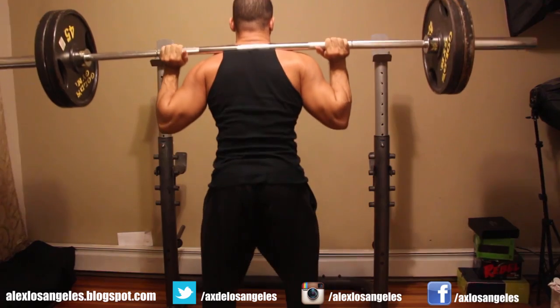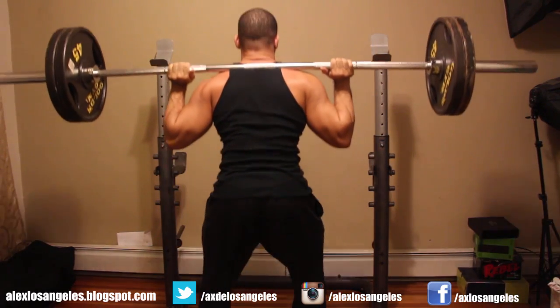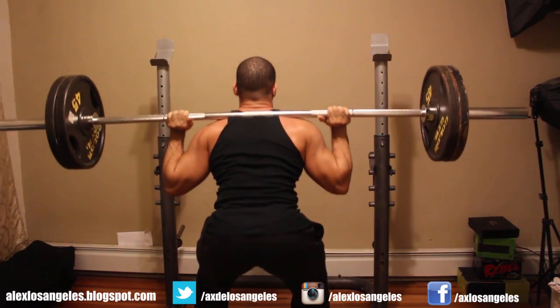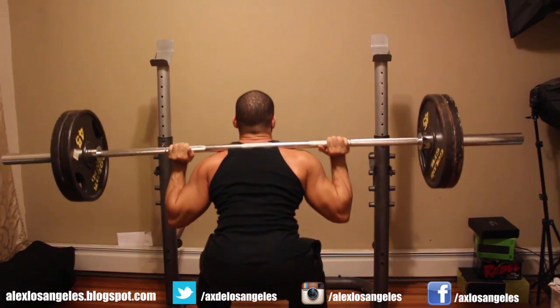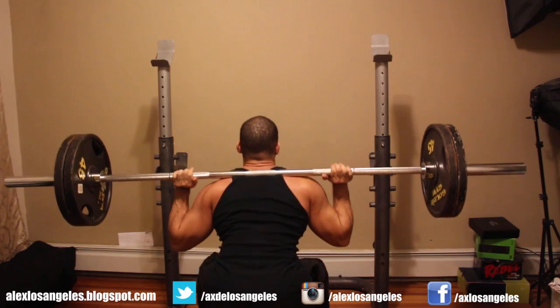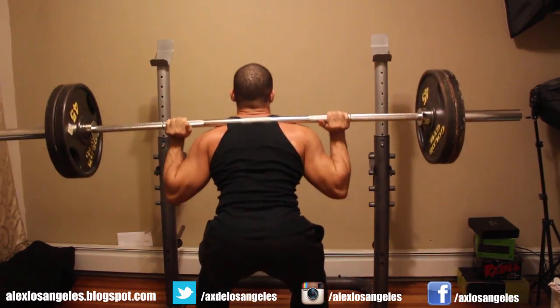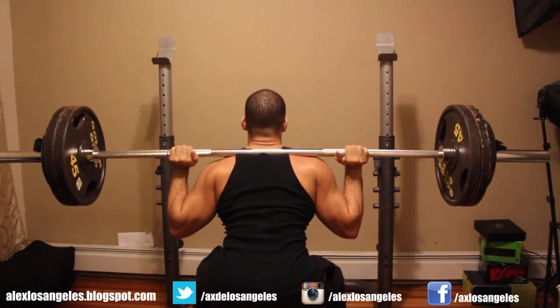Something I like to do is pyramid sets — basically I increase the weight slowly, always warming myself up little by little. I try to do a little bit more reps each week. Last week I did 10 reps with a plate, so I'll try to do 12 this week — building my stamina and strength, but I don't want to tire myself out too much since I have heavy sets coming.